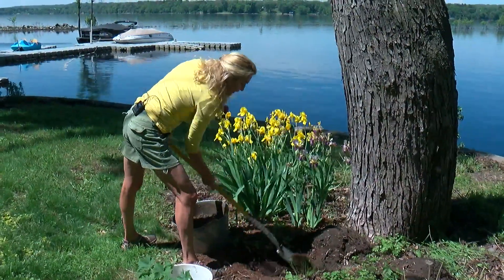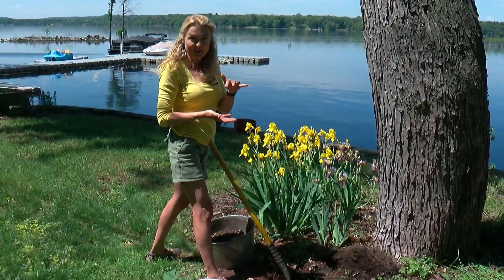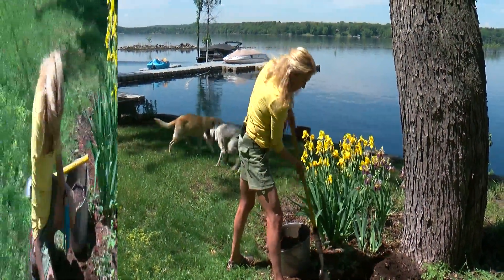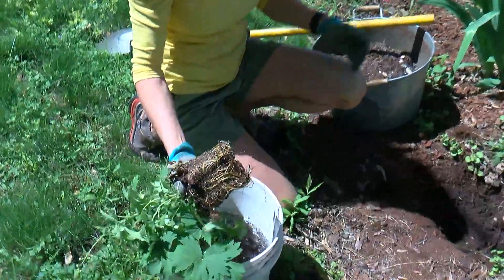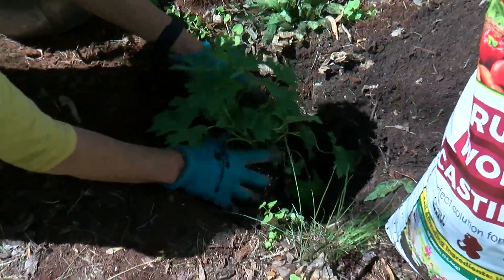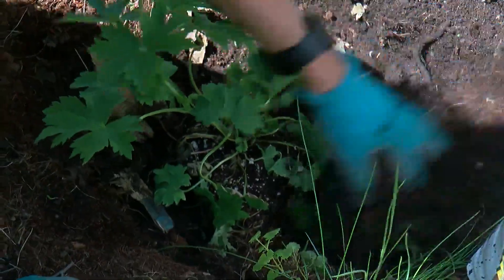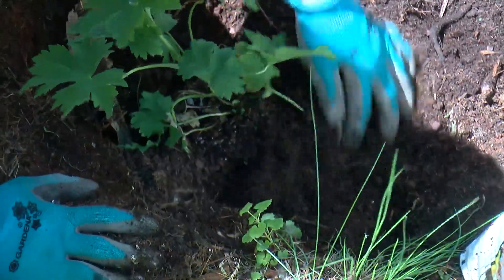While the plants are soaking, I'm going to dig a hole. For perennials, remember to go as deep as it was in the container and make sure the hole is two times wider. So the plants are nice and wet, which I like. We're going to place them in the hole and I'm going to backfill — but when I backfill, I'm only going to do it halfway, and I'm going to mix in some compost with the soil that I removed.